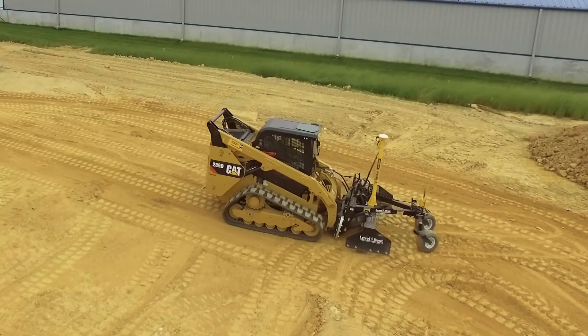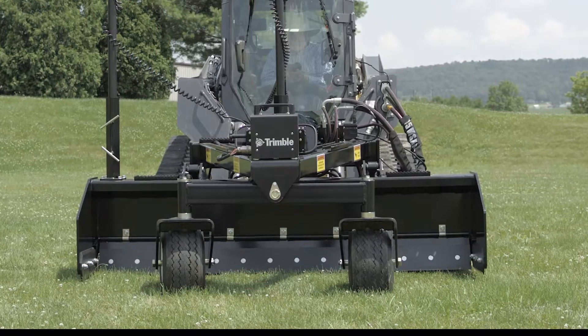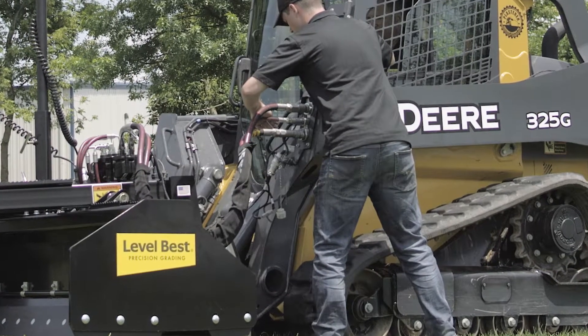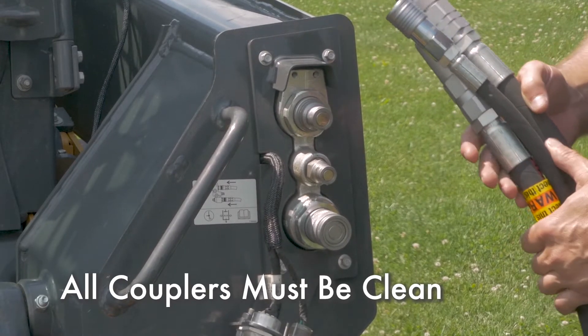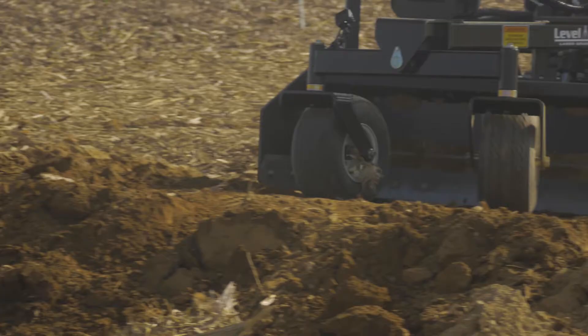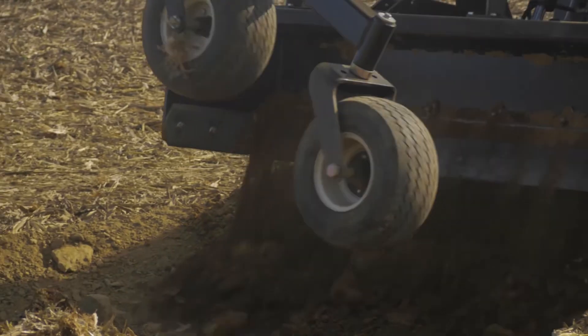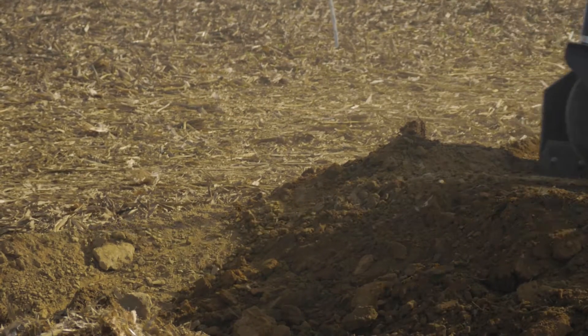The PD series grader also offers greater maneuverability in tight areas. Connecting the PD series grader to the John Deere's hydraulics is straightforward. Make sure all couplers — both on the grading box hoses and on the loader — are wiped clean and dirt free. Dirt is the leading cause of hydraulic failure and can easily enter a system through the coupler connection process.